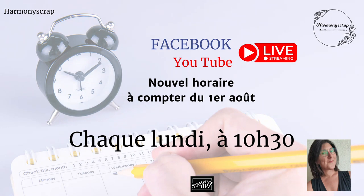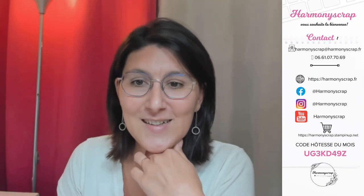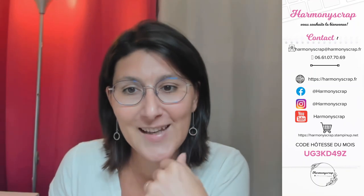Il y en a à qui ça va convenir parfaitement, d'autres non. Je ne pourrais pas satisfaire tout le monde, mais j'ai essayé de faire au mieux. À partir de la semaine prochaine, nous nous retrouverons donc en live le lundi matin à 10h30, toujours sur Facebook et sur YouTube. Les replays seront toujours disponibles comme d'habitude.